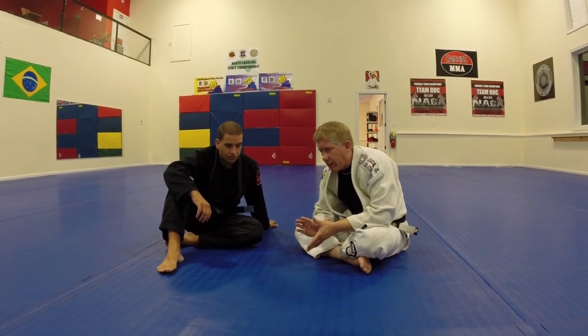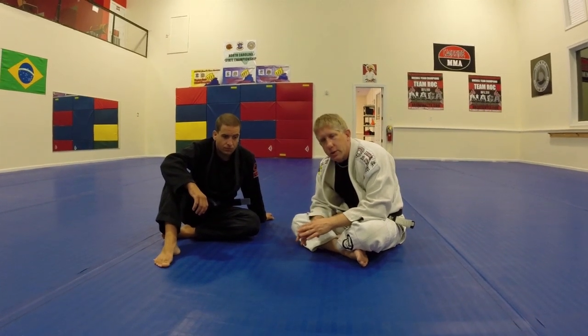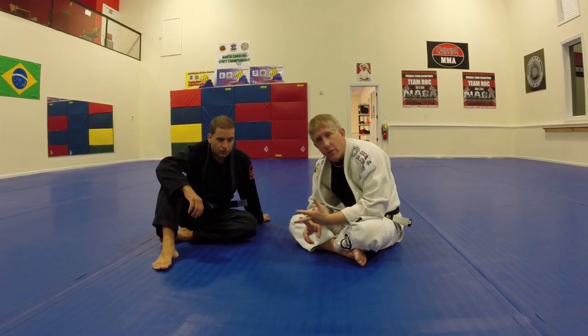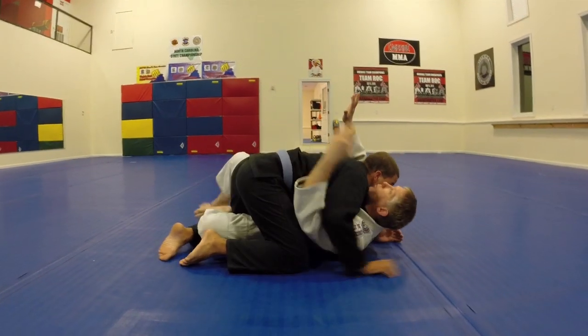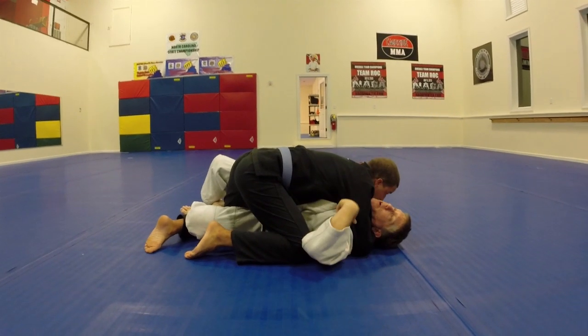A couple of things you have to understand. When I'm on the bottom, the things I can use in my favor are my structures, my strength and my movement. When he has a tight half guard here and he's gotten inside all my structures, I don't have the structures anymore. He's beaten me. He's got a good solid one.